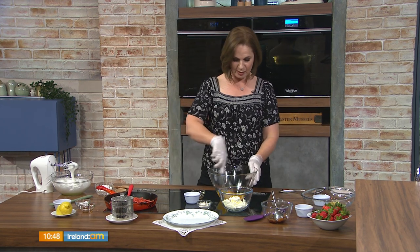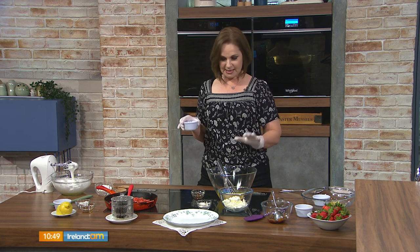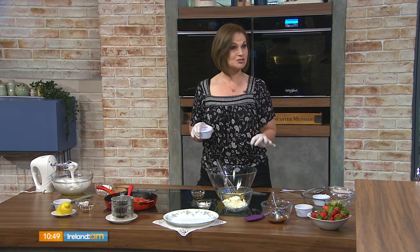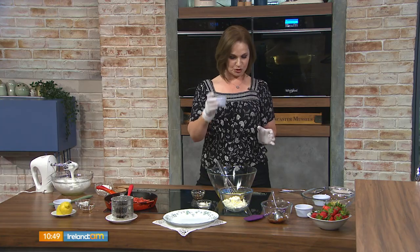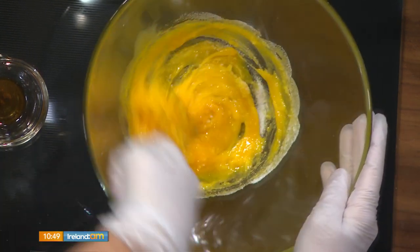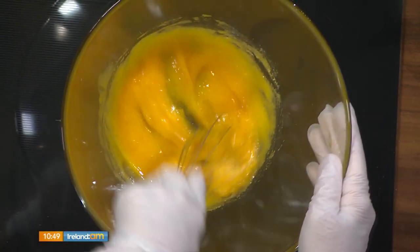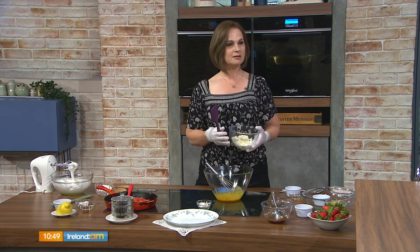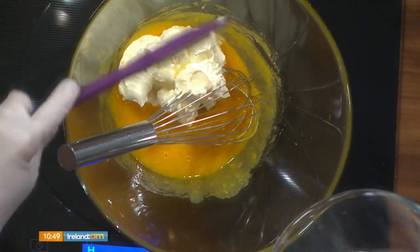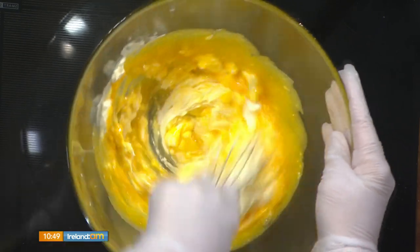Four egg yolks — we separated the eggs. To the yolks, we'll add 50 grams of white granulated or caster sugar. In the entire Kaiserschmarrn, the pancake part, there's only 150 grams of sugar altogether, so it's actually not that sweet. We're also adding five mils of pure vanilla extract — I like to avoid using vanilla essence where I can. Then 240 grams of crème fraîche, and we're going to whisk that in until the texture turns quite creamy.